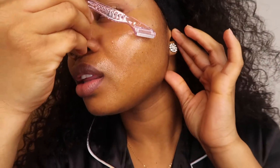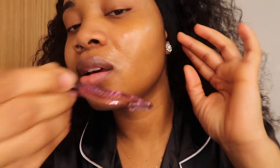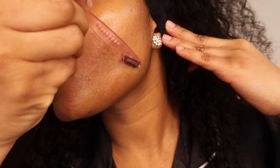The ones I saw said you shave downward, so we're just gonna do that. Oh my God, y'all see that?! I know — it's so gross, it's so gross!